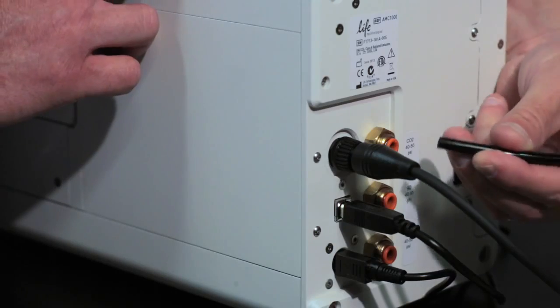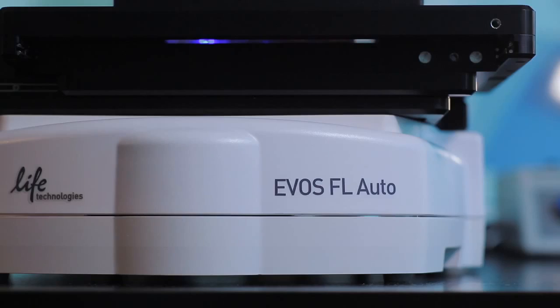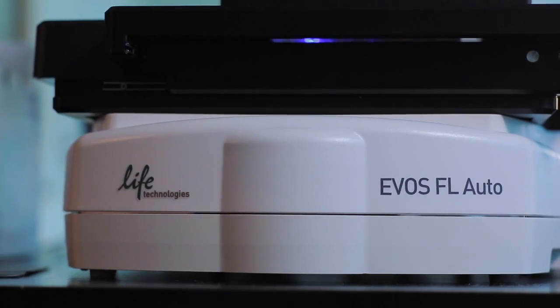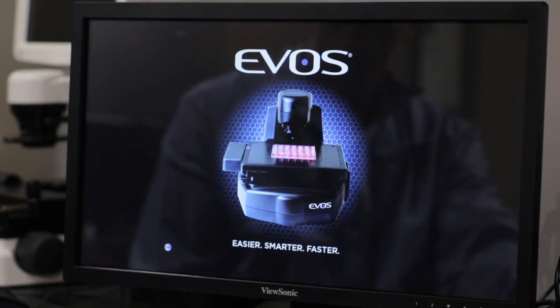If you are using a premix gas tank of compressed air and 5% CO2, connect the tubing to the air intake. Turn on the system in the following order: first, the base unit of the EVOS FL Auto System; second, the On-Stage Incubator Control Unit; and finally, the EVOS FL Auto software from the computer.